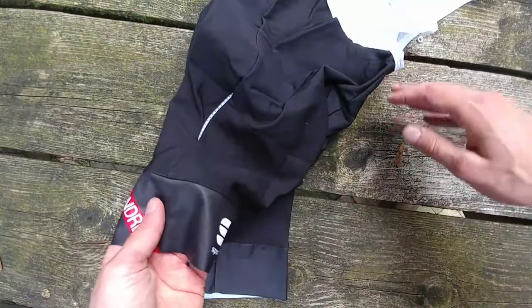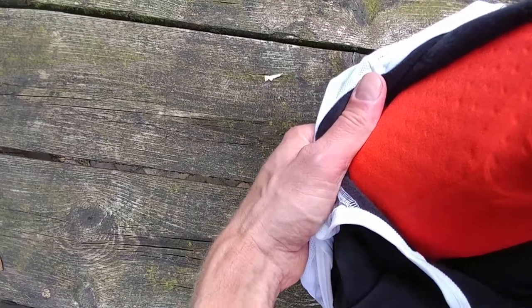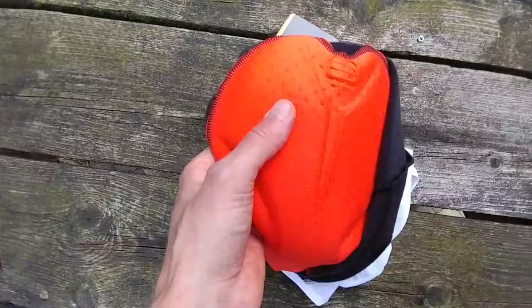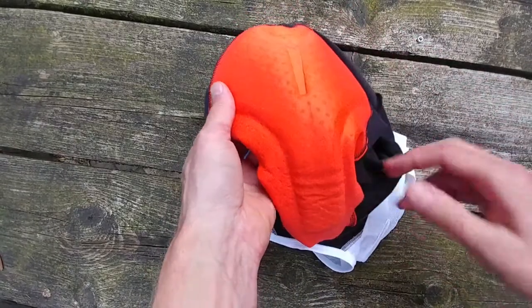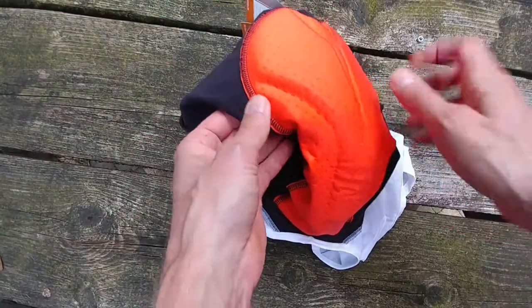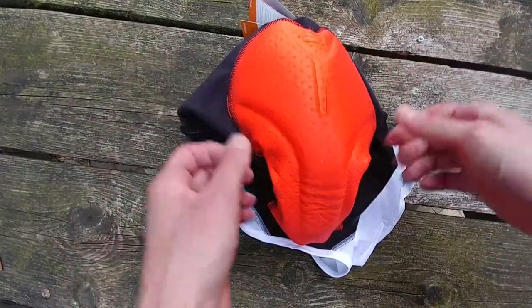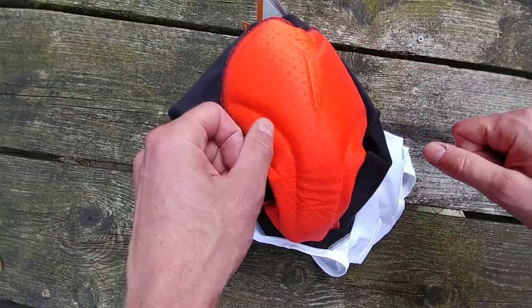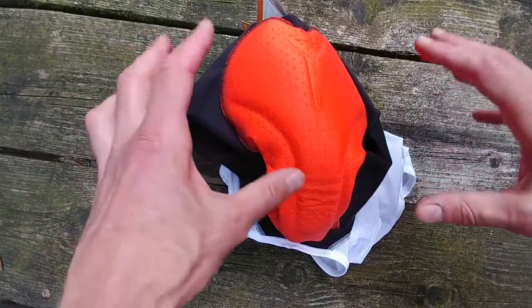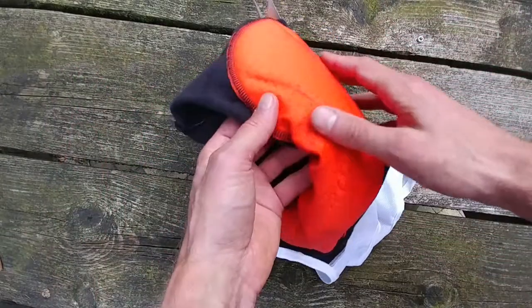If you just look at the padding, it's quite nice. It has the Body Fit Pro seat padding, totally seamless. Of course, only on this piece here are seams on the side, but these don't really touch your body. Nothing where you don't want those seams.